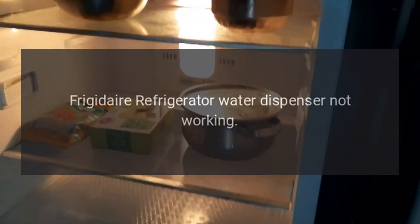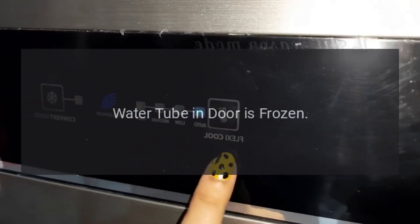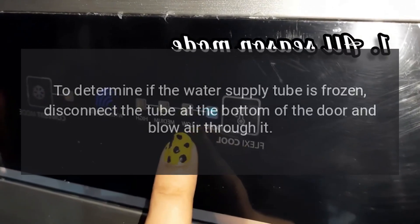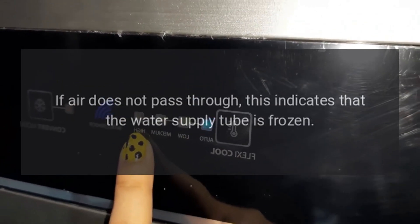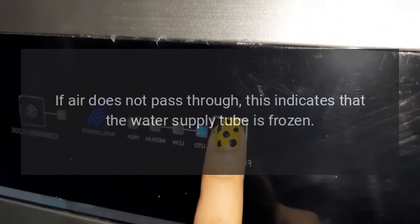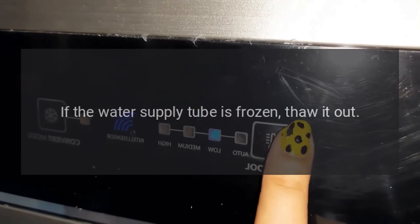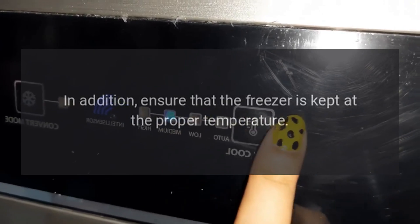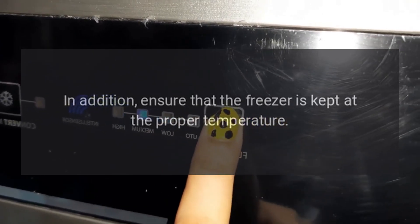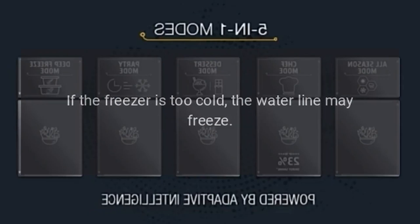Frigidaire refrigerator water dispenser not working. Water tube in door is frozen. To determine if the water supply tube is frozen, disconnect the tube at the bottom of the door and blow air through it. If air does not pass through, this indicates that the water supply tube is frozen. If so, thaw it out. In addition, ensure that the freezer is kept at the proper temperature. The freezer temperature should be kept from 0 to 10 degrees Fahrenheit. If the freezer is too cold, the water line may freeze.